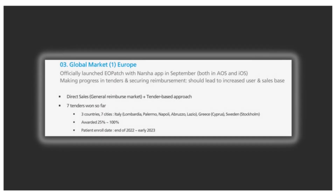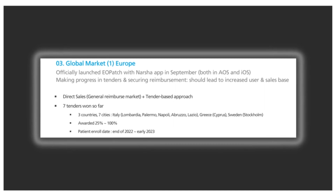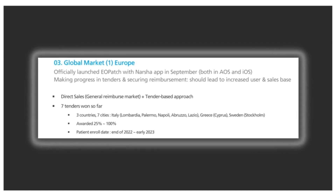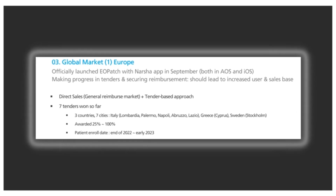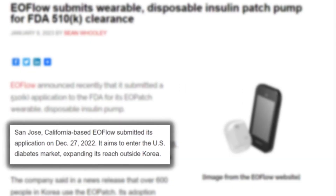Let's talk about the timeline for these different models. The current 2ml pod, the EOpatch using the Narsha phone app, is available now in certain countries across Europe as well as Korea. As of December 2022, the pump was submitted for FDA approval here in the US. In 2023, they plan to release the EOpatch X, which will include the automated insulin delivery system we spoke about earlier.